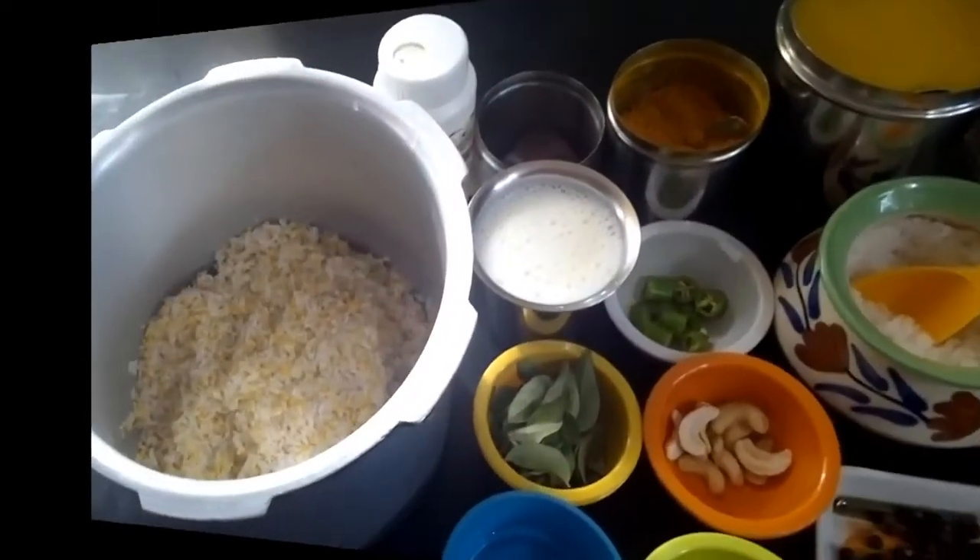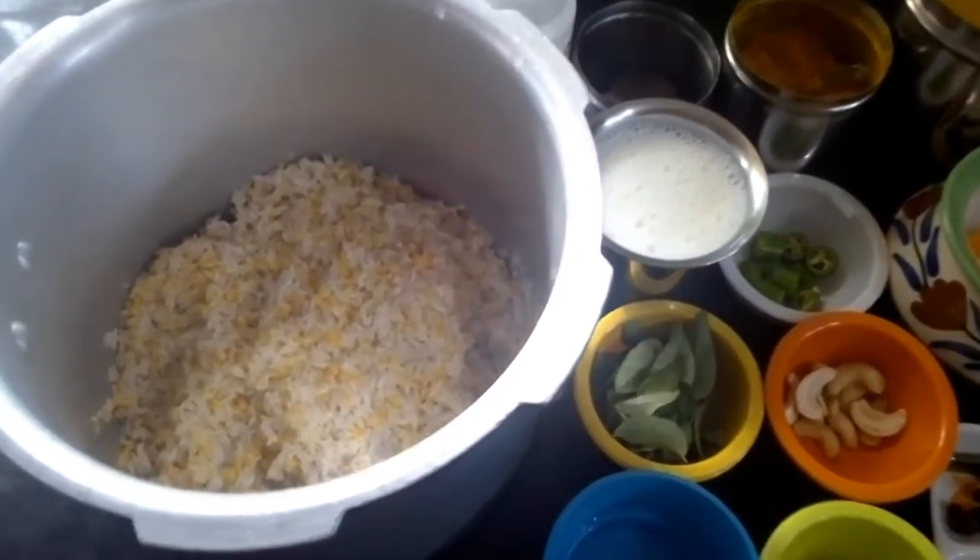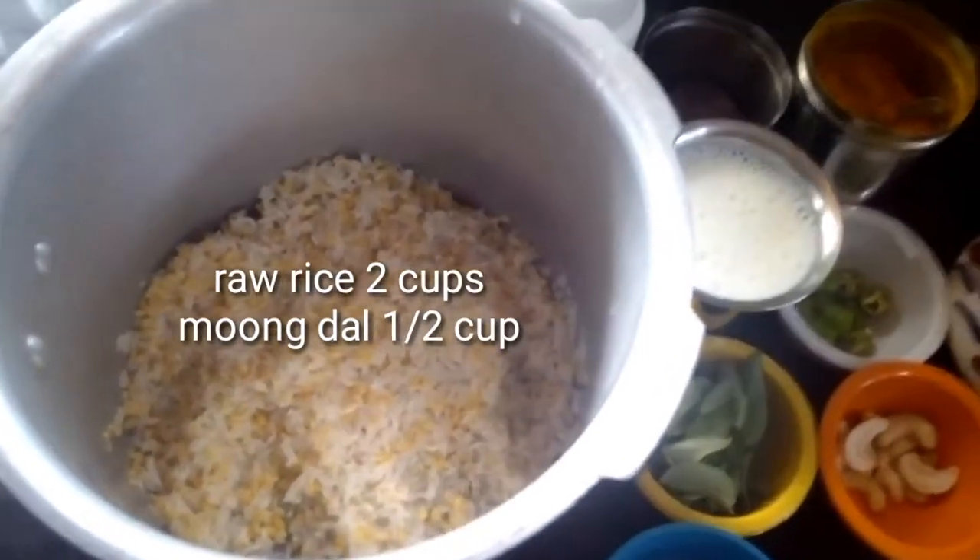If you have it with goji or chutney, we will be ready in 10 minutes. Let's see how we do this Ghee Pongal.